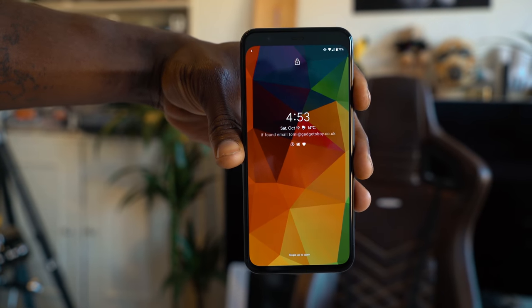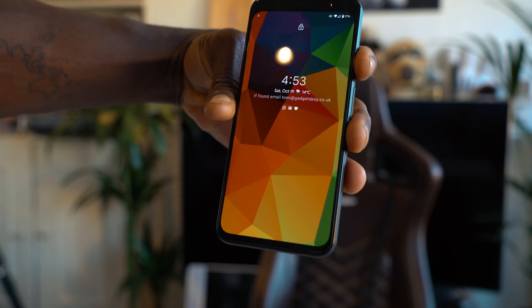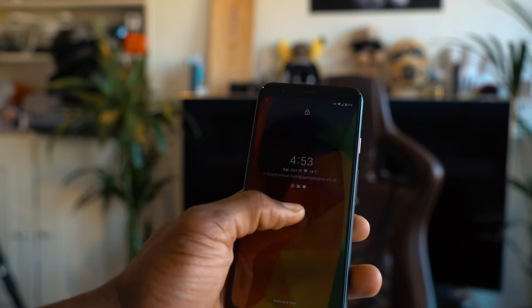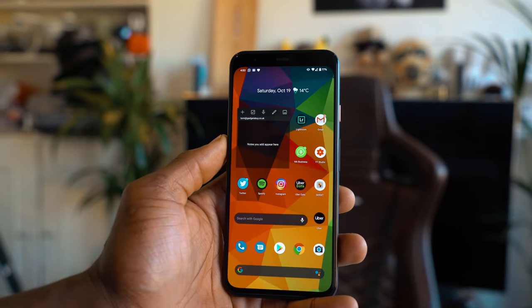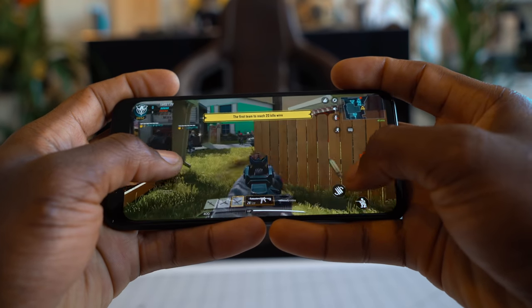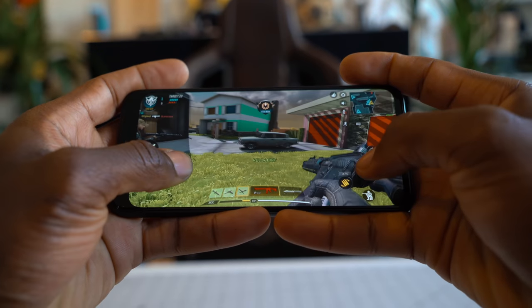The Pixel 4 is Full HD Plus with a 5.7-inch display and 441 ppi, and I think it's more than enough considering you now get a 90Hz refresh rate which makes it super smooth, bright, and vibrant. Depending on your display settings it gives you a good level of color accuracy. The 90Hz refresh rate is particularly useful when gaming and you notice it when scrolling and navigating the device. If you want slightly higher resolution you should opt for the Pixel 4 XL.